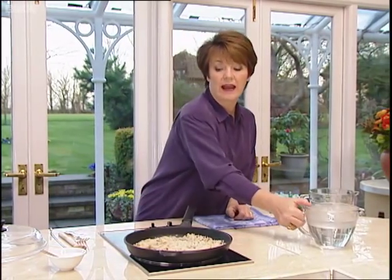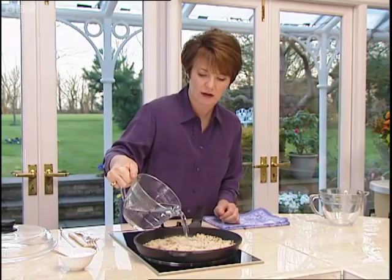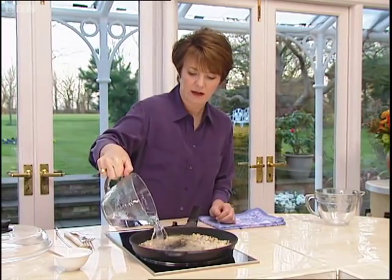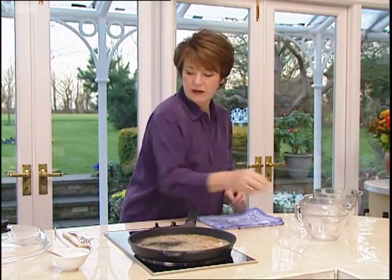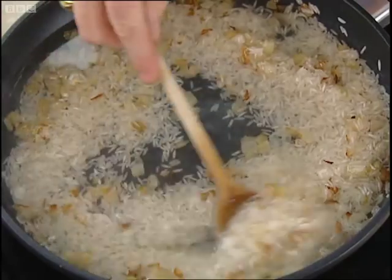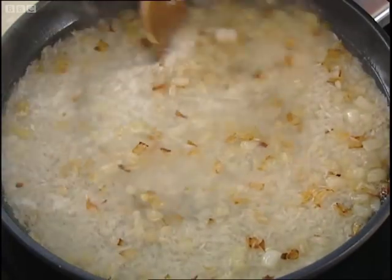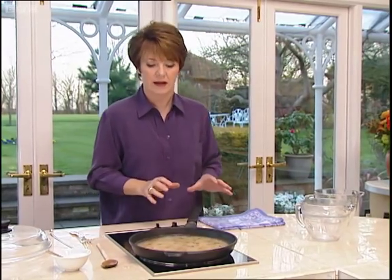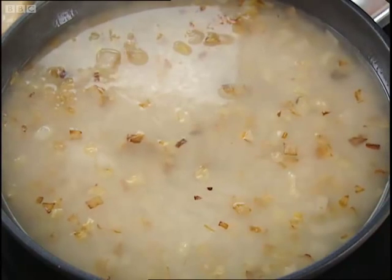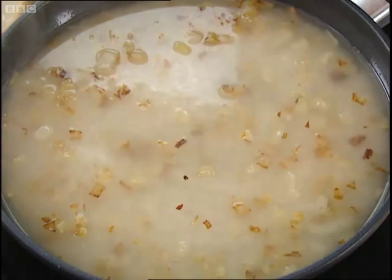Then the next thing you do is add the liquid. I'm just using water today, but you can use stock. Give it a stir. What I didn't tell you is you don't ever wash rice — you don't need to. It's all cleansed in the milling, and sometimes some of the nutrients that are clinging on to the rice are best left there. So you don't need to wash it, and anyway it will be purified because it's going to be boiled.